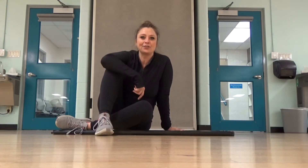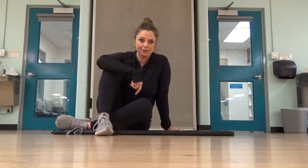Hi, my name is Kelly and I am here to show you how to stretch your shoulders and your thoracic spine. This is going to be a two-part stretch.